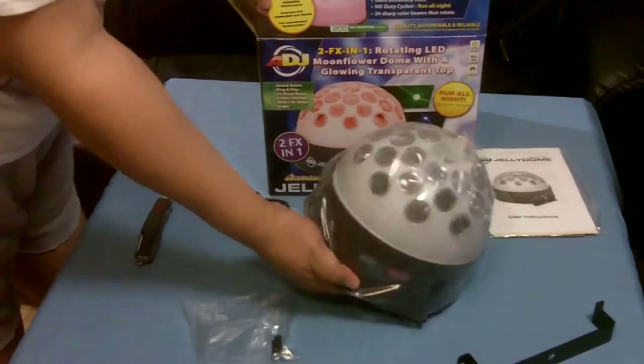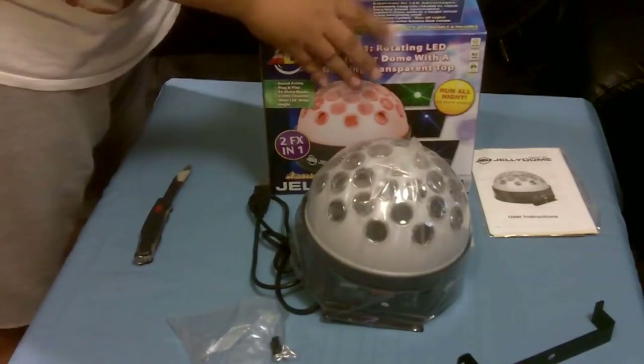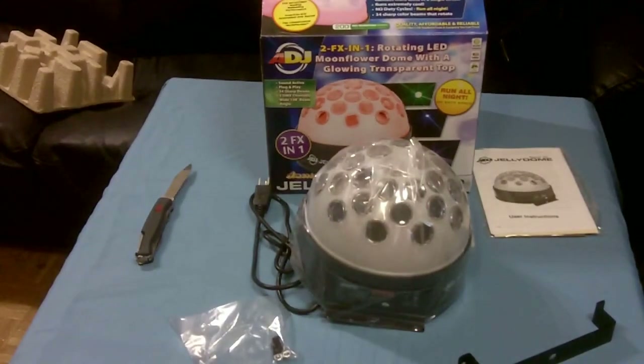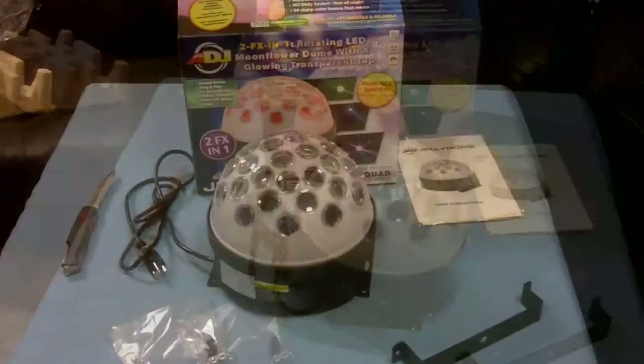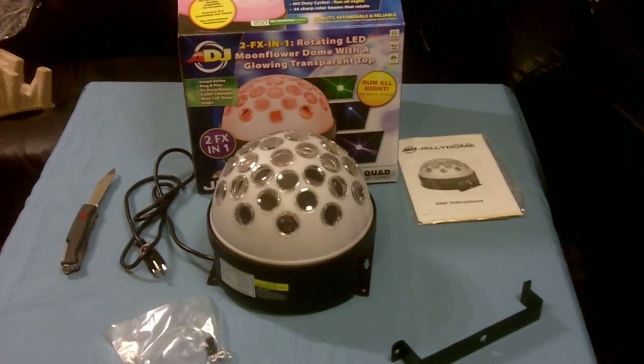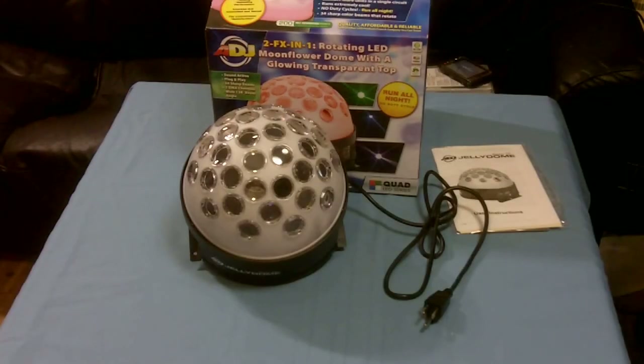And now, the Jelly Dough in its protective plastic. Now the Jelly Dough without its protective plastic. And now the Jelly Dough with the metal bracket attached.